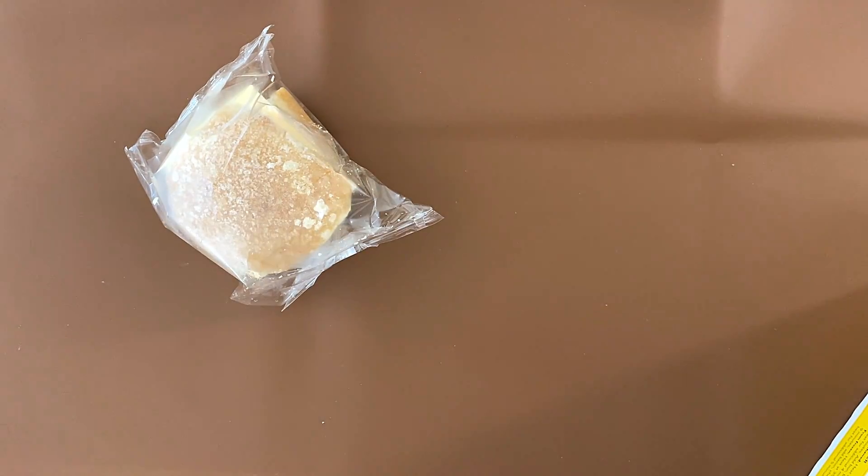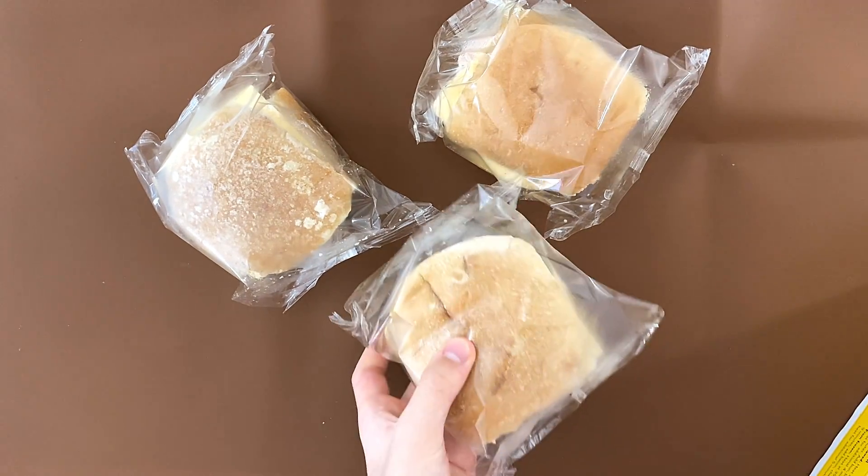Let's open this package and we'll see what's inside. I opened it — one, two, and three sandwiches inside.